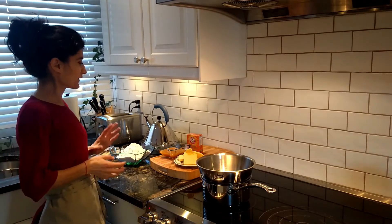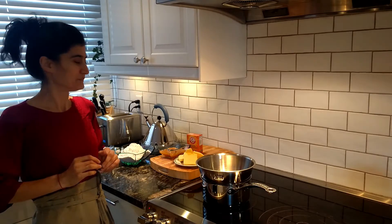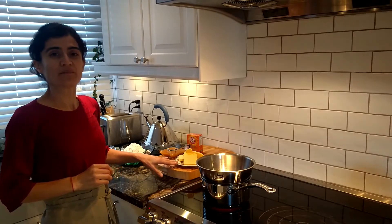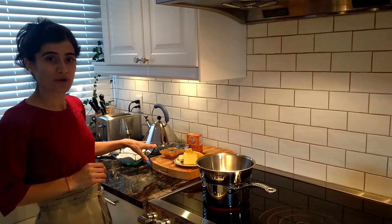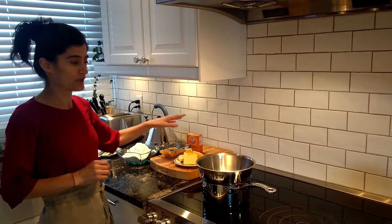Hi there. Today I'm going to show you how to make a Russian cake called Muraveinik. For the cake we will need about 225 ml of butter, about 150 ml of honey, 2 and a half cups of flour, and 1 teaspoon of baking soda.